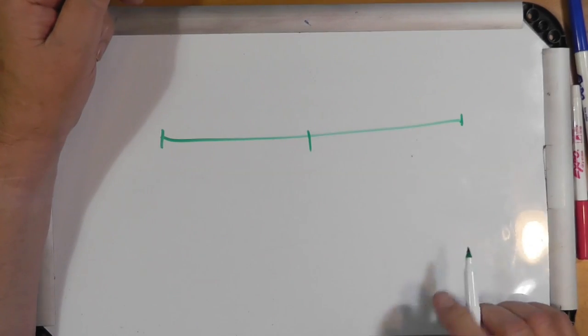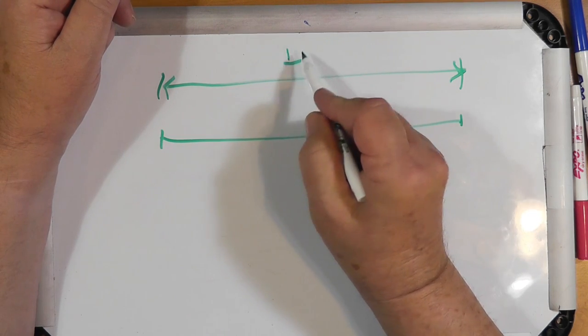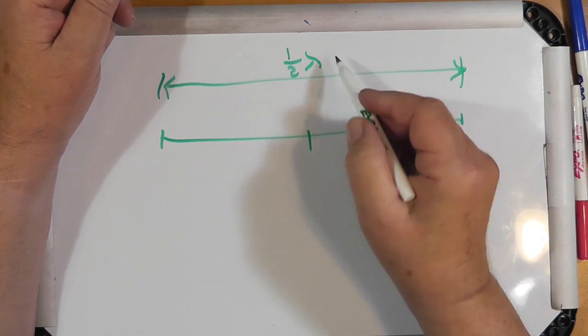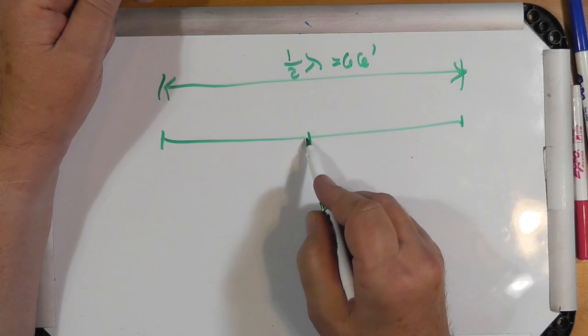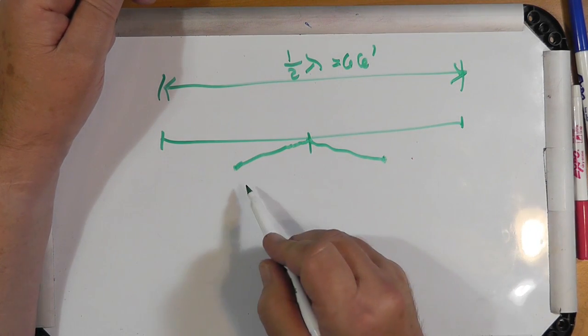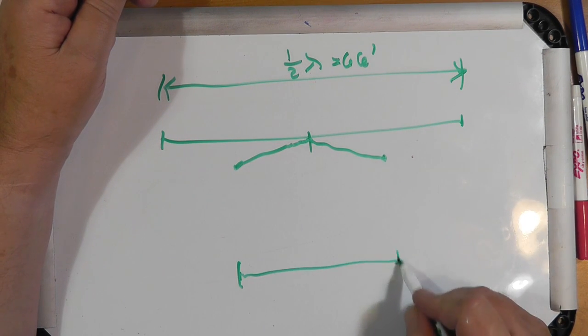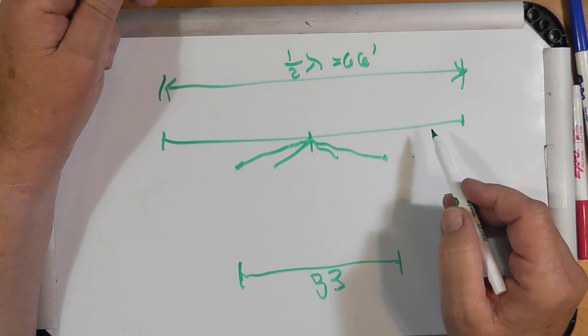He has a fan dipole and wants to modify it for 6 meters. A fan dipole — let's just make a 40/1 here. This is the center point right here. This length from here to here is one-half wavelength at 40 meters, which is 66 feet. He can make a 20-meter antenna by connecting a wire there to there and a wire there to there, and this distance is 33 feet. You can similarly put other bands on this.